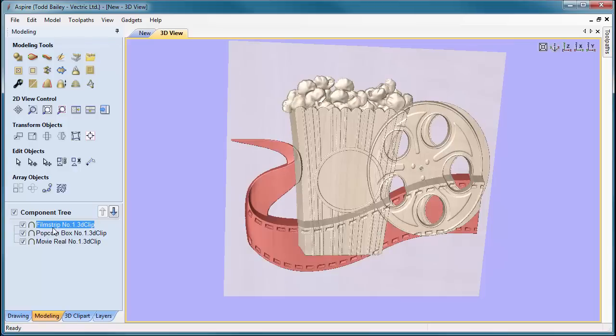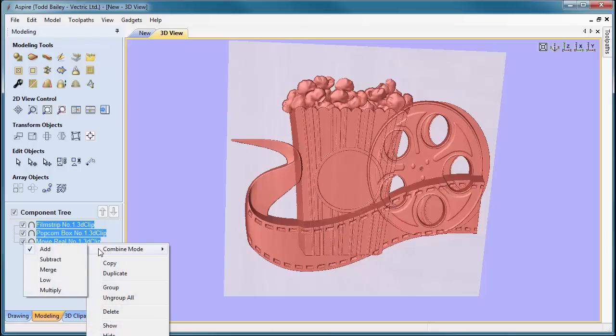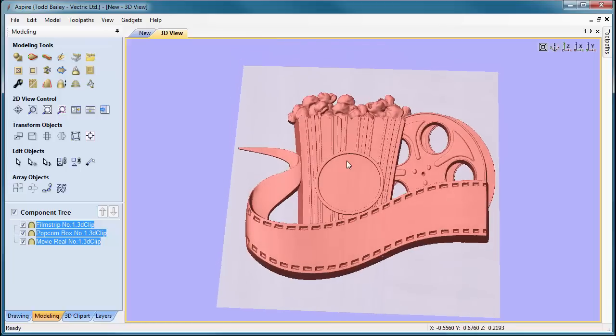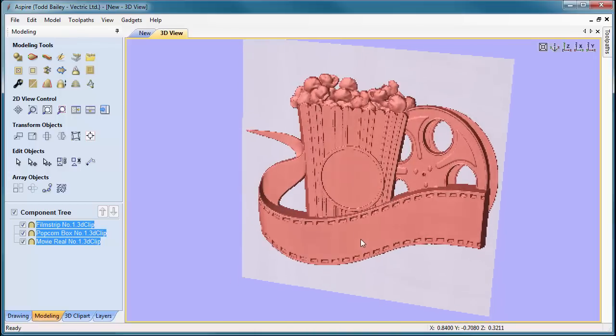We're going to click to our modeling tab, select the film strip, then hold down the shift key and select the popcorn box and the movie reel. We'll right-click, go to combine mode, and select merge. Now we have a good sense of what this end layout is going to look like.